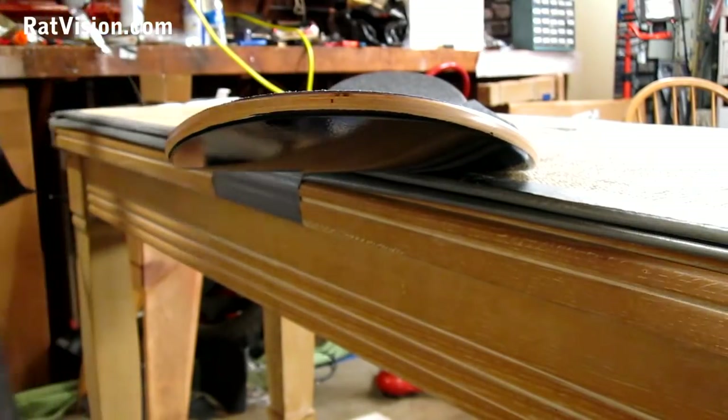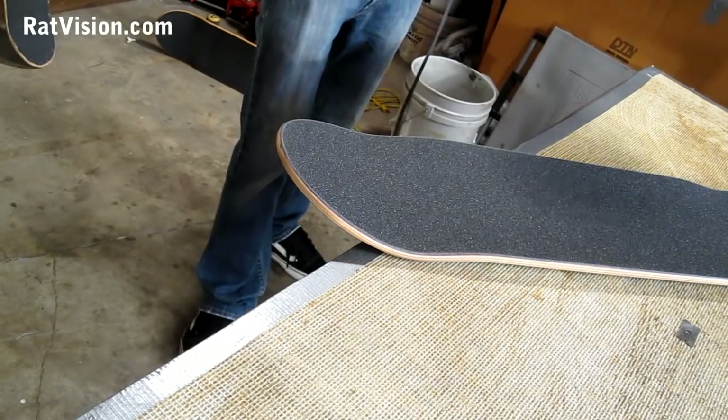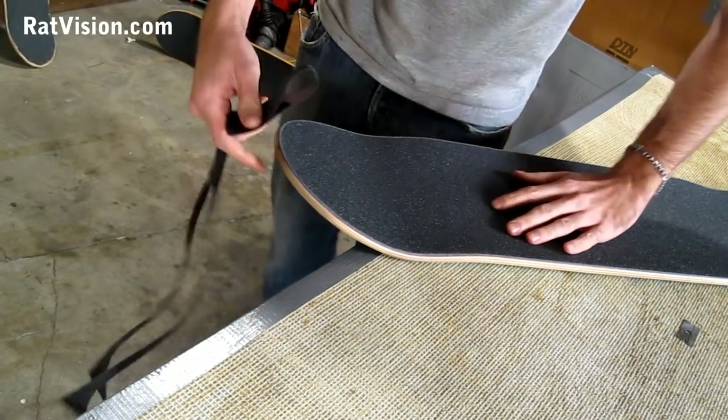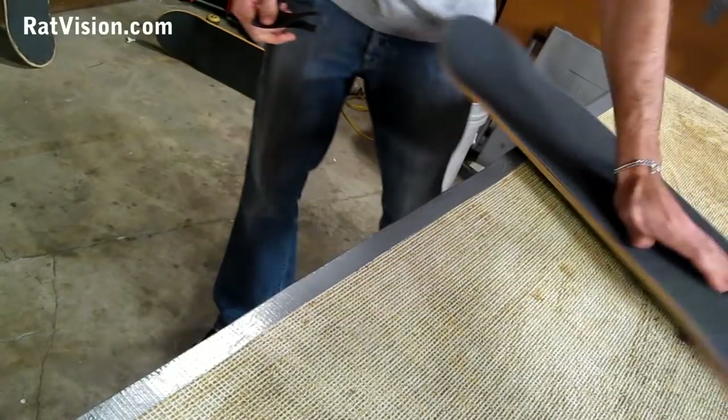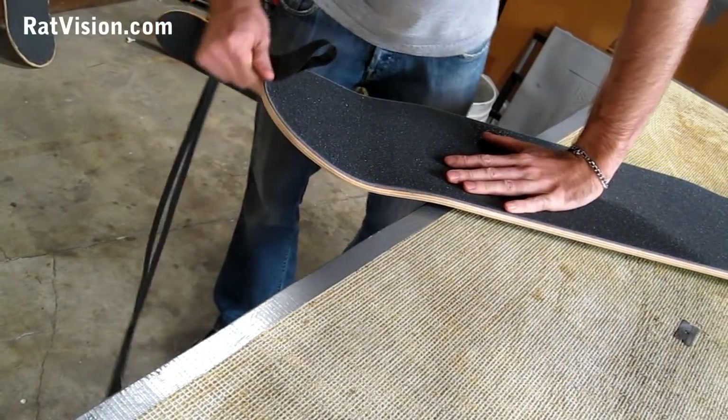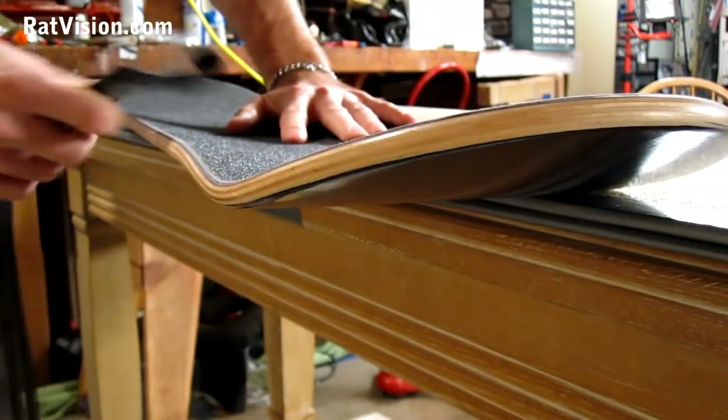What I'm going to do now is take the scraps of the grip tape and just fold over the corners so they won't stick to my hand. Then I'm going to roughen up the edge of the grip tape that's on the board, so the grip tape won't peel up for any reason, and it will just make the whole thing look really nice and clean.